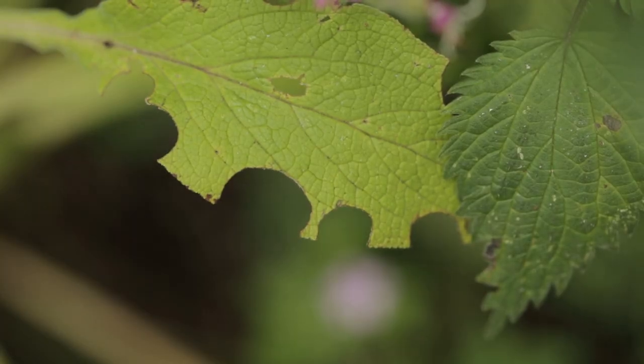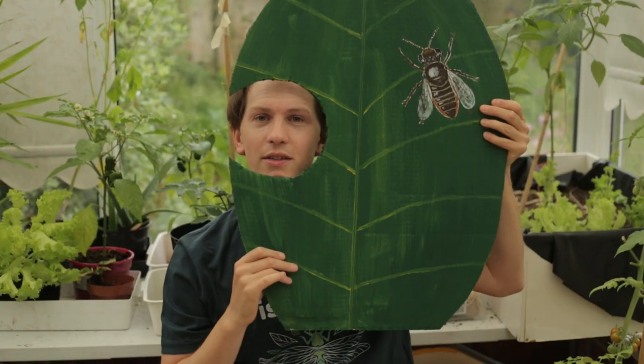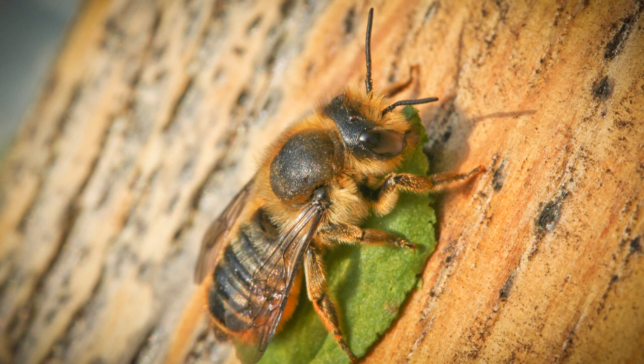The first sign that you've got leafcutter bees in your garden might be when you're looking at rose bushes or other plants and you notice little bits have been cut out of them — perfect circles, sometimes oval shapes. What's happened is a leafcutter bee has come along with its sharp little jaws and snip snip snip cut out the shape from the leaf.